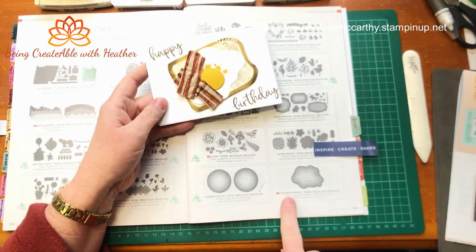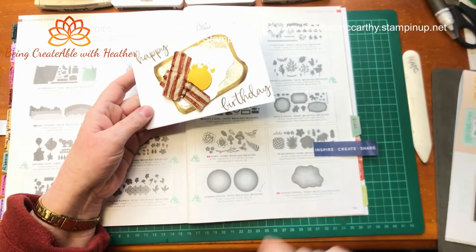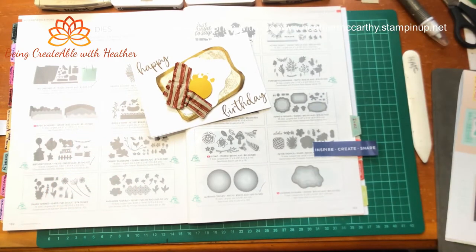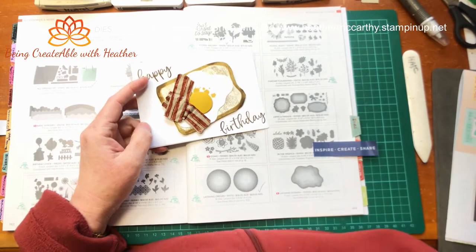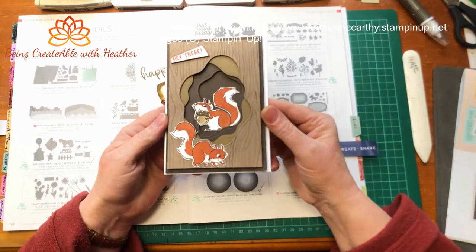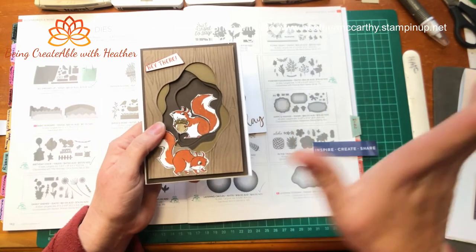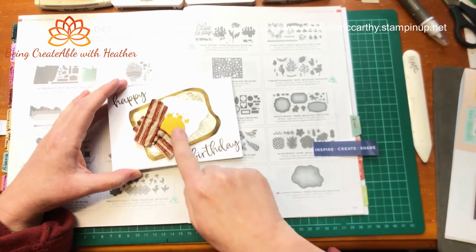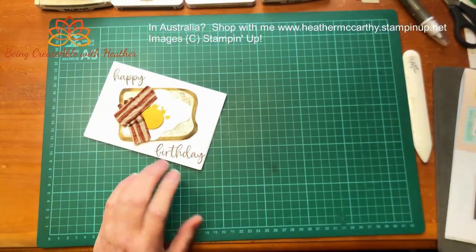The shape of my egg is made using one of the Layering Diorama dies - there are seven dies in that set and they're all slightly higgledy-piggledy shapes. I actually do have another card where I use those dies - I don't do it in a video, it's just on my blog so check out my blog. The other thing I've used is one of the Layering Circles just to create the yolk of the egg. Otherwise, let's move on and I'll show you how I've done this.